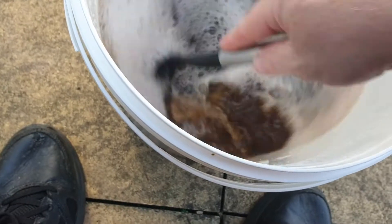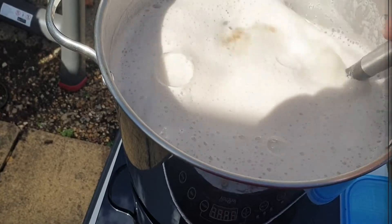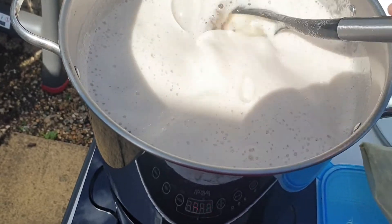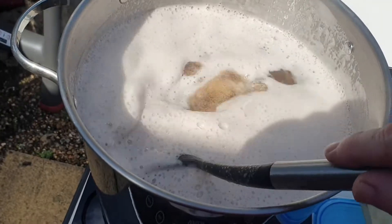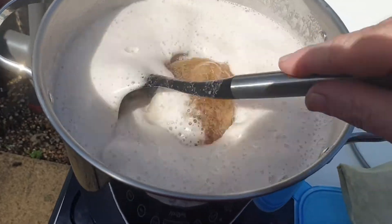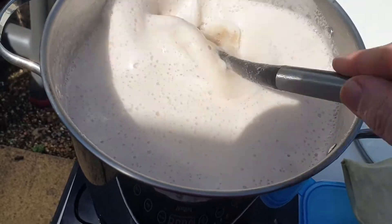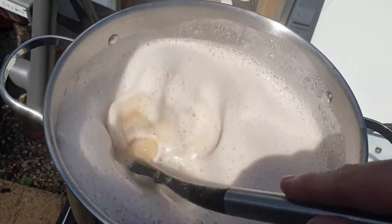That will now go in to the liquid, which is just coming up to the boil. It's boiling. Let's see if we can show you — everything is going in.